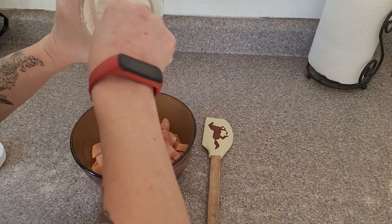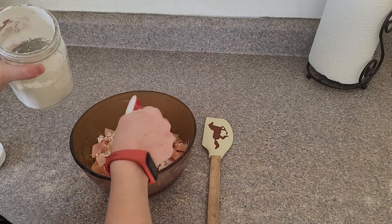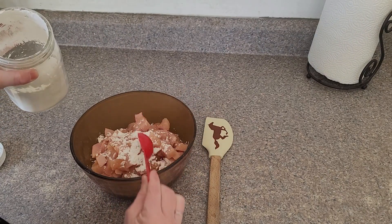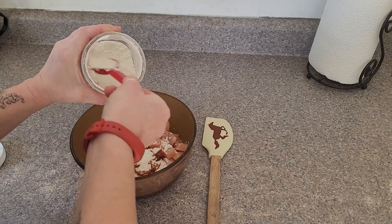Now I'm going to mix in two tablespoons of cornstarch with our chicken and just give it a good stir around to coat the chicken before putting it in the air fryer.